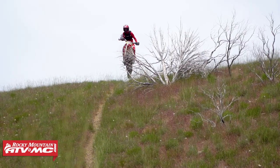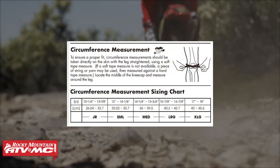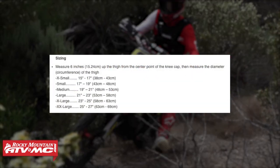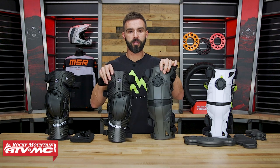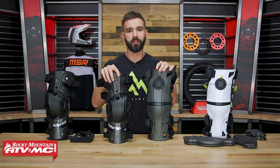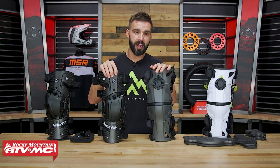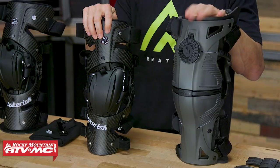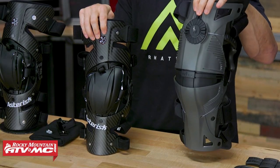With any knee brace, it's very important to use the sizing guides on the product pages because every knee brace, different companies have you measure a little bit differently. With the Carbon Cell 1, they have you measure around your knee. With the Mobius, they have you measure around your thigh, about six inches above the knee. They offer four sizes in the Carbon Cell 1 and five sizes in the X8 — one additional size with the X8.